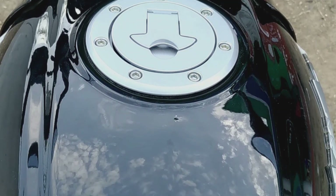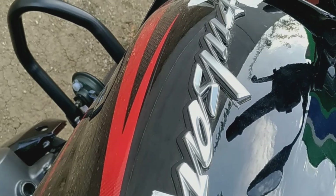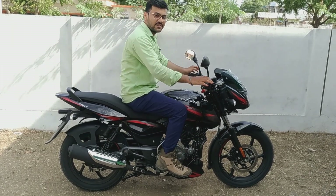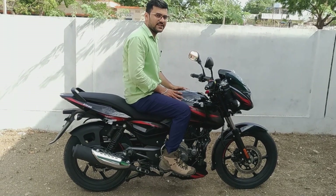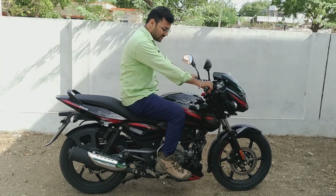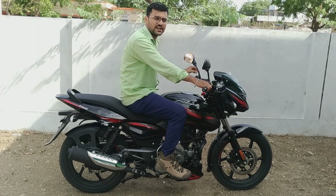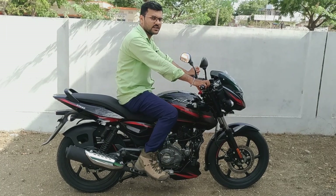Hello friends, today I will review the Pulsar 150cc variant. This is a 2020 model BS6 variant. I have a disc brake with backside ABS technology. This is the Pulsar Black and Red color variant. The Pulsar has two types of variants: with kick rod and without kick rod. We have the with kick rod version.